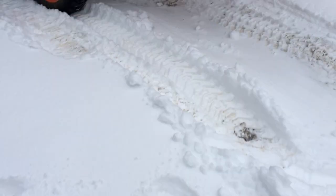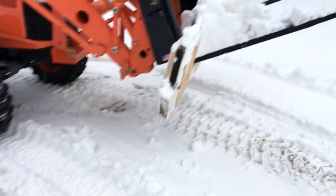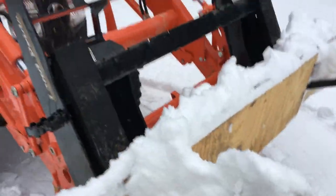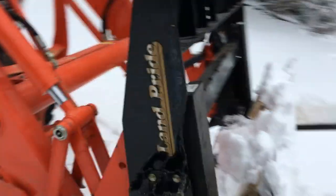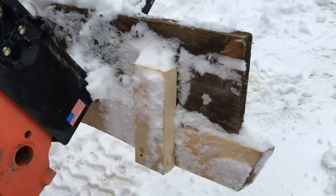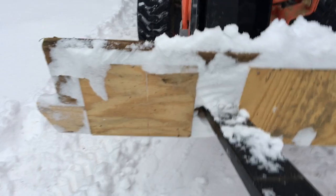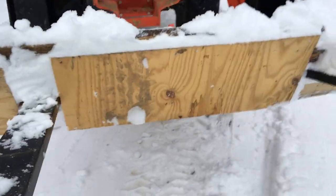I wanted to show you why it's there. This here is Snow Plow Version 2.0. You may not have paid close attention to Snow Plow 1.0, but Homer took it out for its inaugural spin and had some problems. So Snow Plow 1.0 is up there on top, with another 2x6 down below. Put them together with some 2x4s in the back, and across the front Homer put some plywood to hold them together.